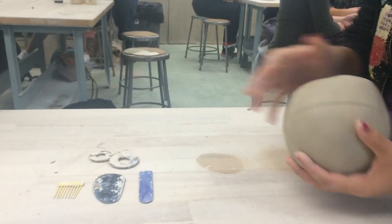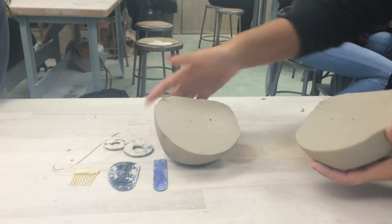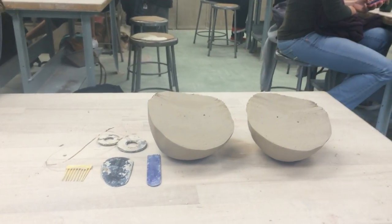Then, knead the clay to get rid of air bubbles. Make it into a ball and cut the ball in half with a string.